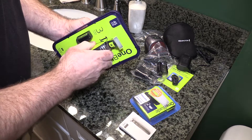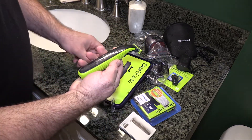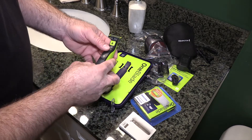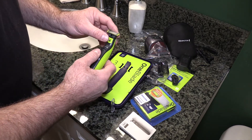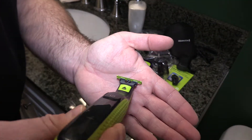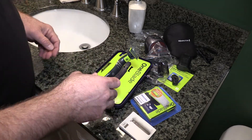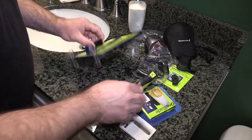It'll last up to four months on the battery according to the instructions, so it seems to have a good charge. Just to get an idea — I don't know if you can see how thin that blade is. This thing should get really close to the skin, hopefully without cutting.